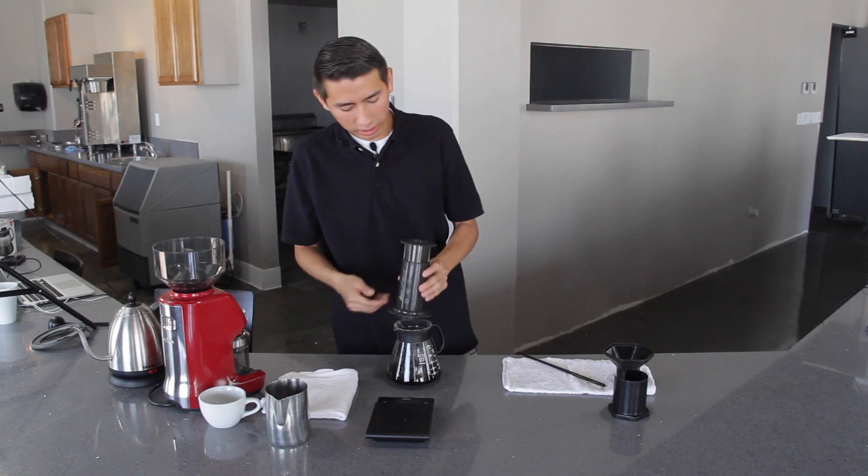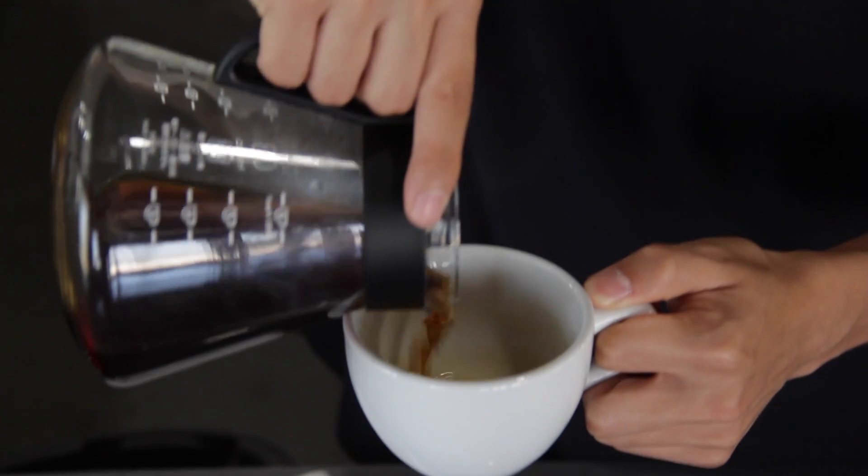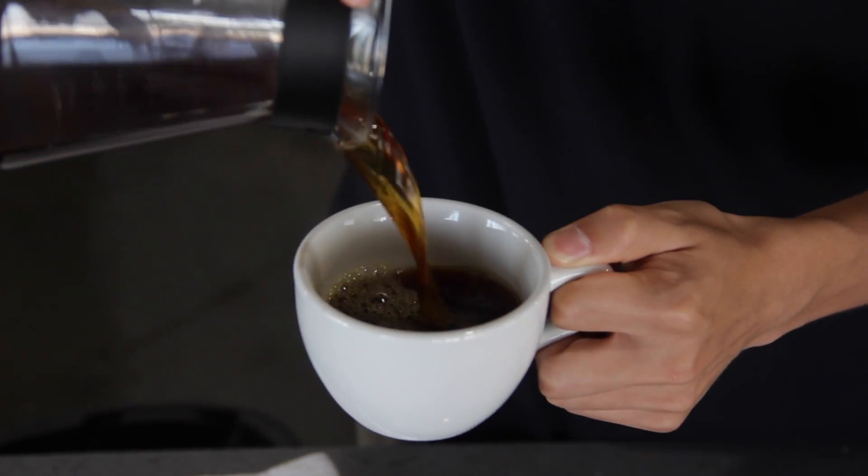Now you can set the AeroPress aside. Now that your brew is done, all that's left is to enjoy. Thanks for watching. Don't forget to like and subscribe to see more videos from Lagarde Coffee Roasters, and don't forget to follow us on social media at Lagarde Coffee. Stay caffeinated.